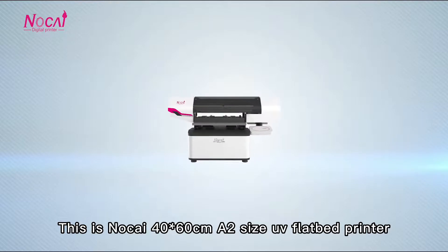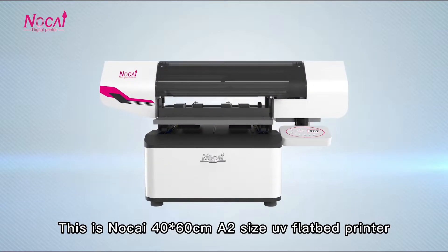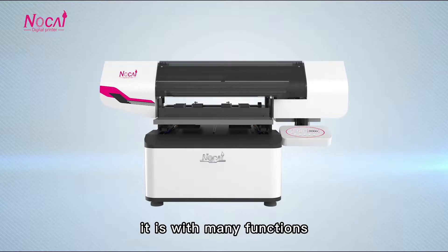This is Nokia 40x60cm A2 size UV fiber printer. Though it is small, it is with many functions.